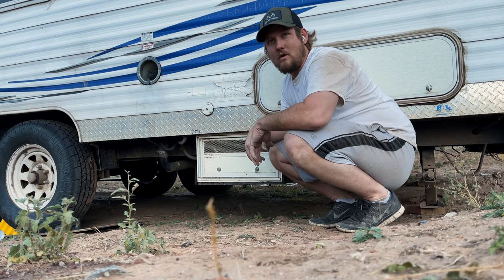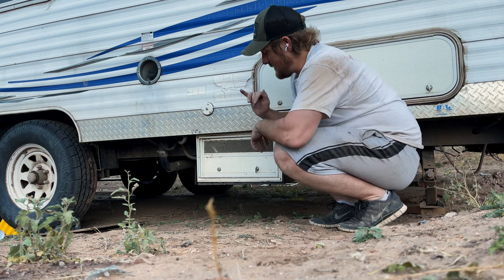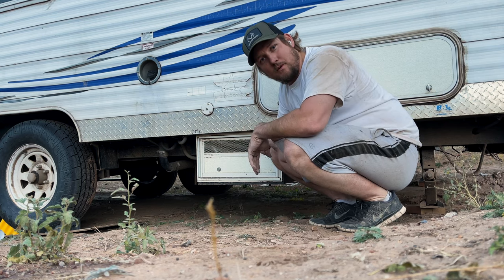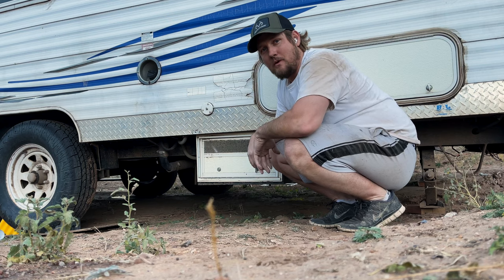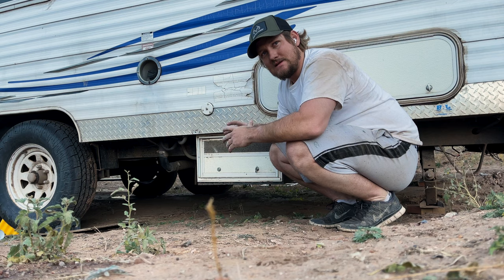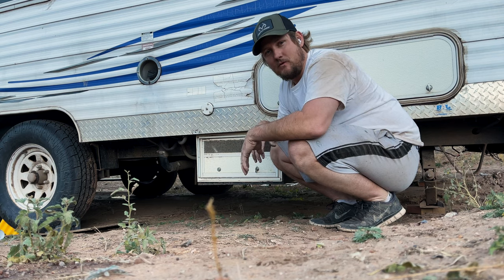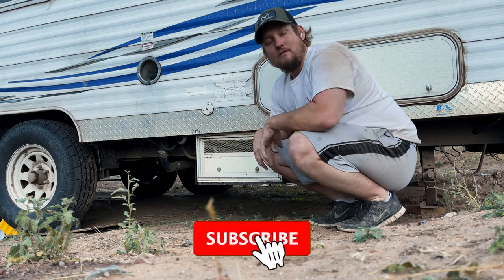What up YouTube world, welcome to the channel. Today I'm going to be showing all of you how to fix a toy hauler fuel station when it's not pumping fuel. There's a common problem with these fuel pumps — there are plastic gears that swell up and stop your fuel pump from pumping fuel. Today I'm going to show you one of the fixes for it.